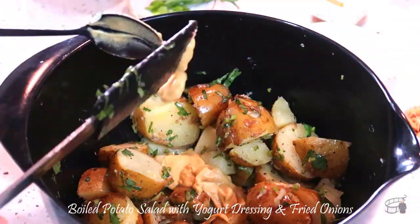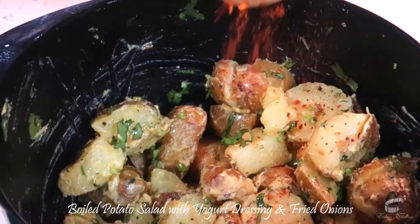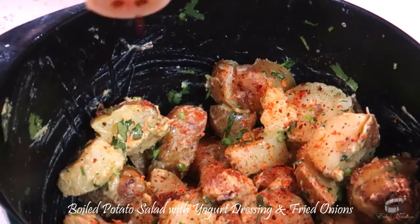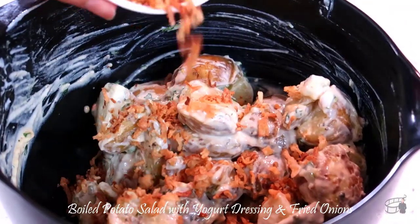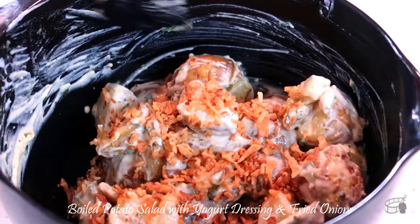Add the Dijon mustard and toss. Add the chili flakes if you like it spicy. Add the yogurt and mix well — you may use mayonnaise if yogurt is not available. Add the fried onions and save some for garnish, then mix well.